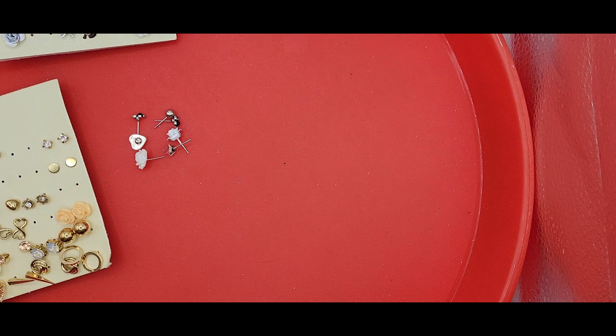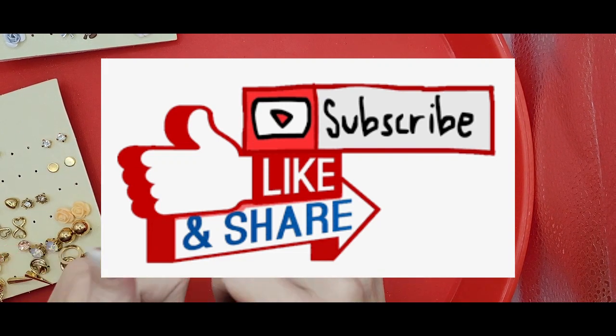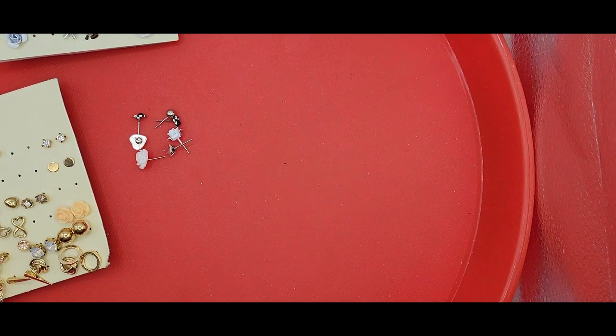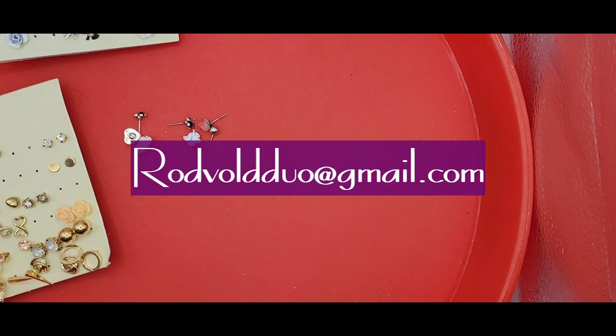That is the end of this bag. I've got one more bag to go, so be watching for that - it'll come up next week. I've got so many videos backed up that I'm editing, so they'll all come out probably around the same time. Don't forget to subscribe, like, and share so that you can get your eBay discount of 15%. If you want to join my swap program, I would love to do that with you - just shoot me an email at rodvilleduo@gmail.com. I will see you on the next one. Bye!